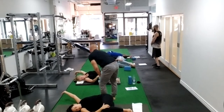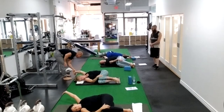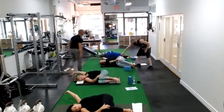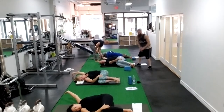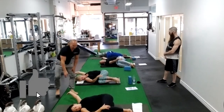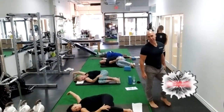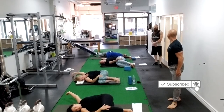Exhale, reach a little more. Inhale. And exhale a little more, and reach. Inhale and exhale. Eyes looking down to the knees. Two more. Soft release.